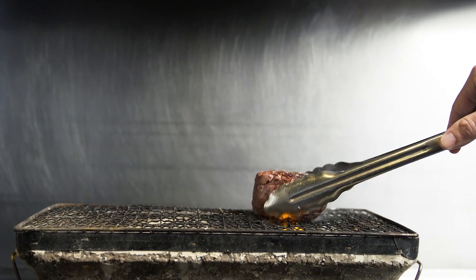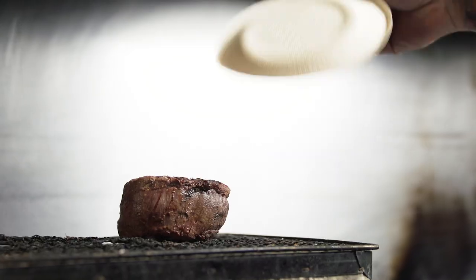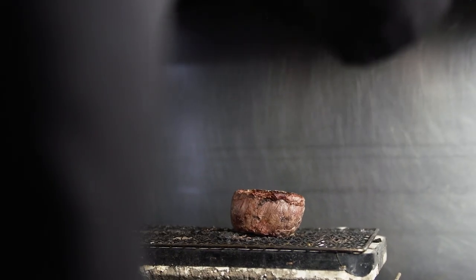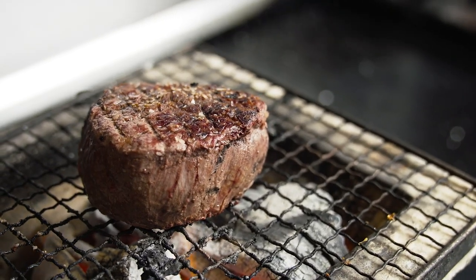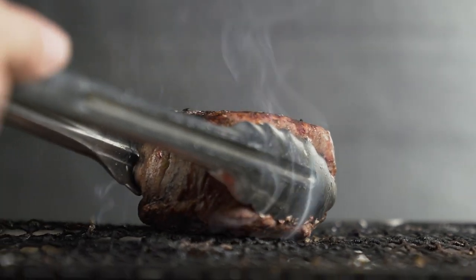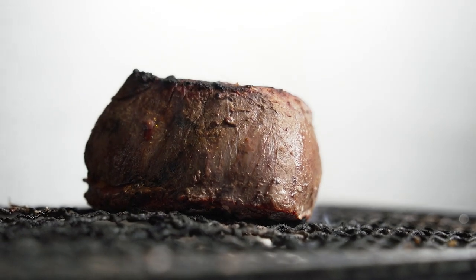Then I place the beef back on the grill to produce just another layer of crust and flavor. Once you get an even harder crust, I take it off the grill and wash it in soy sauce.